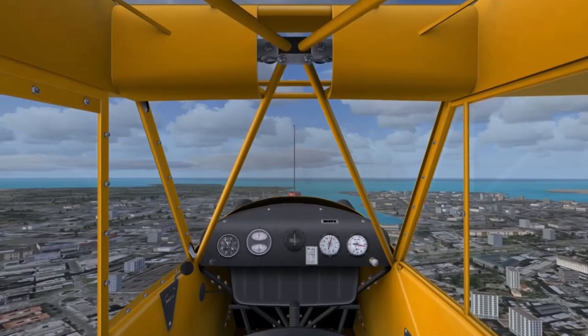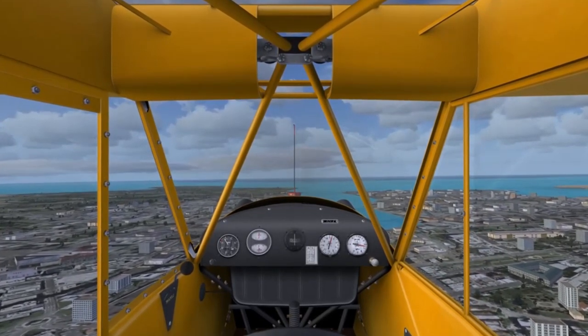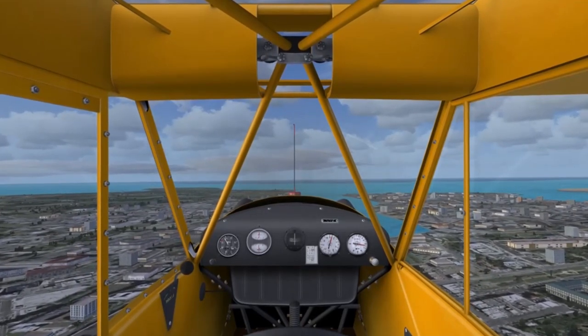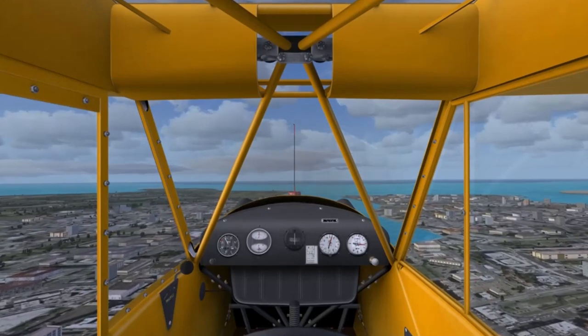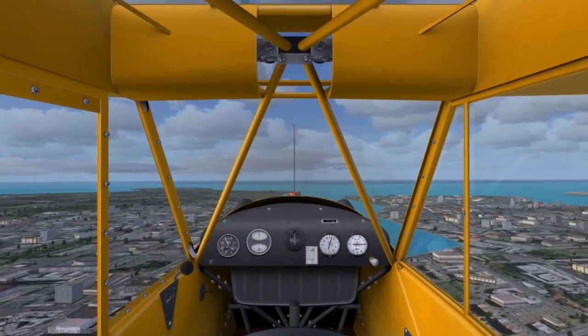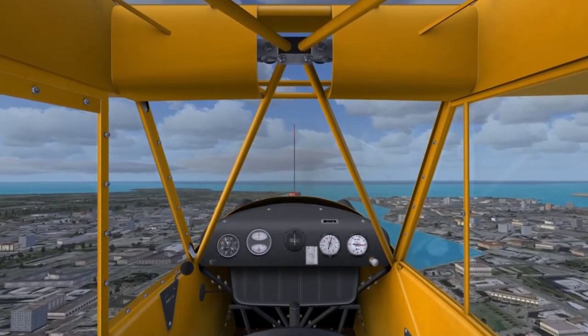Sadly, there's fairly little add-on scenery for the African area. In fact, the only high-quality add-on scenery I found was Kilimanjaro Airport. If you know of any other high-quality add-on scenery for the East African area other than Kilimanjaro by Airsoft, let me know in the comments below.